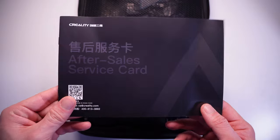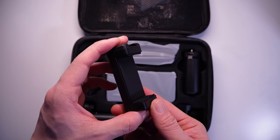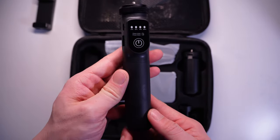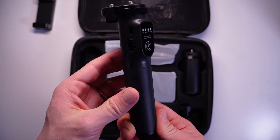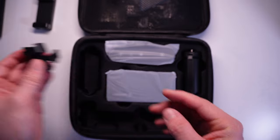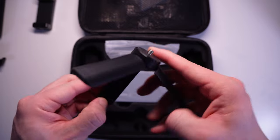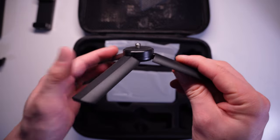The first thing I noticed during the unboxing is the quality of the material. Everything is well protected in their carrying case. This is the rechargeable battery handle to power the unit when you're scanning wirelessly. I'm not an expert, but everything does feel very high quality to me.